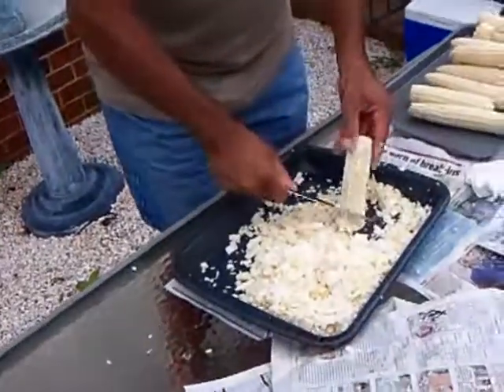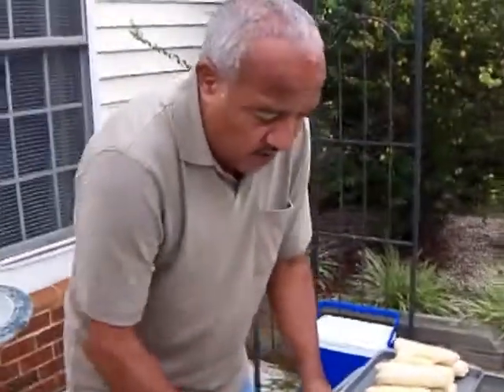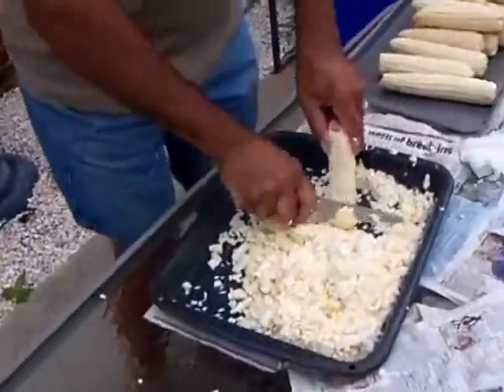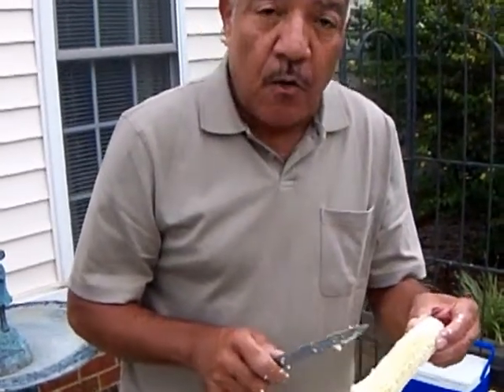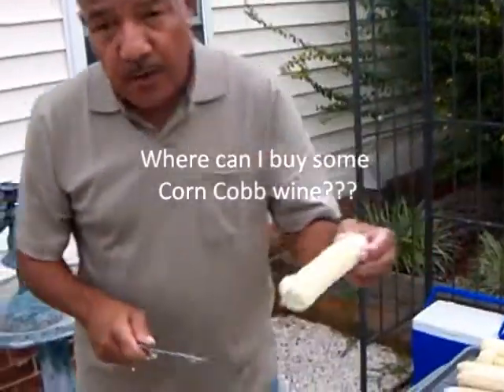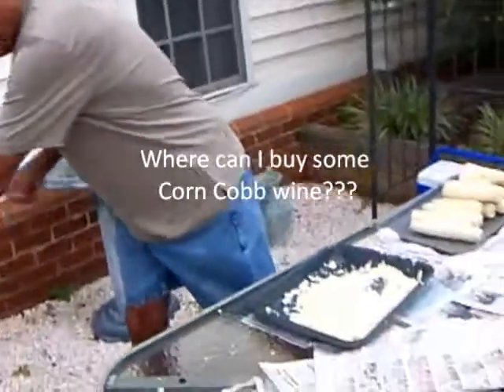Oh my Lord. Put a little bit of chicken grease and a dash of salt and pepper. This is off the hook. This is how we ate it back in the Cherokee day also. Because we would also take this and nourish it and make wine from it — it's called corn cob wine. We're not going to make corn cob wine today because we're going to center our attention on fried corn.